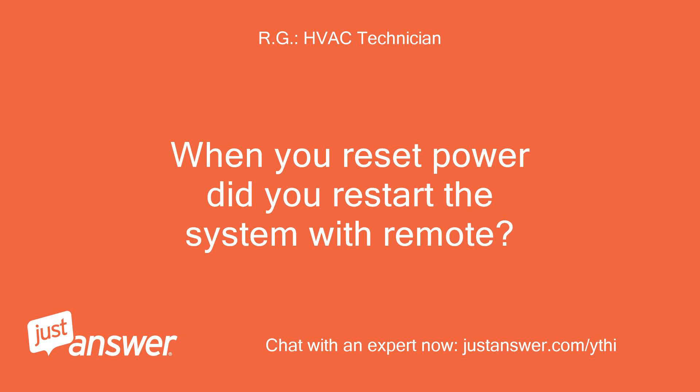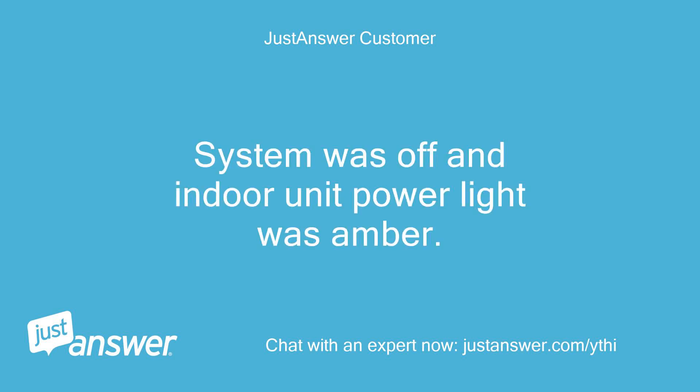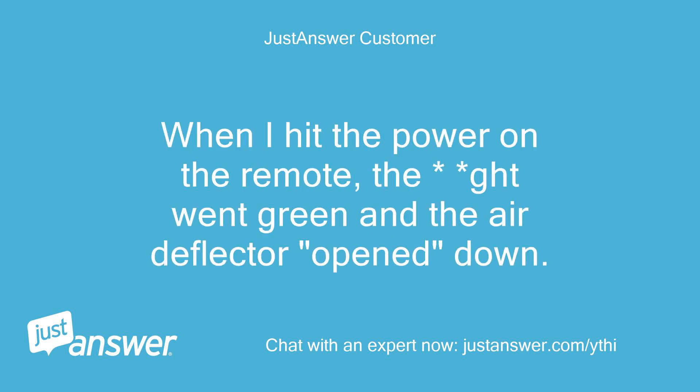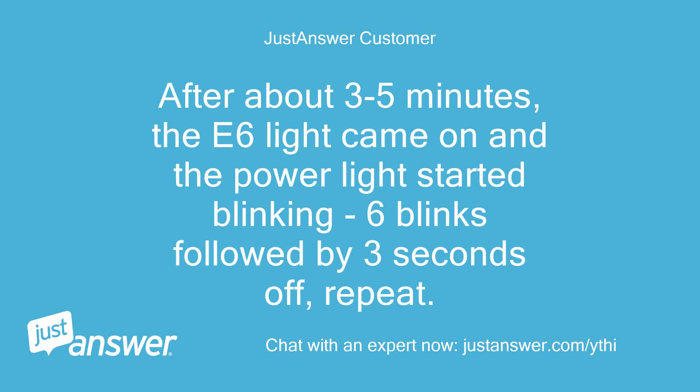When you reset power, did you restart the system with the remote? Yes. System was off and the indoor unit power light was amber. When I hit power on the remote, the light went green and the air deflector opened down. Unit was set on heat and temp showed up on display. After about 3 to 5 minutes, the E6 error came on and the power light started blinking — 6 blinks followed by 3 seconds off, repeat.